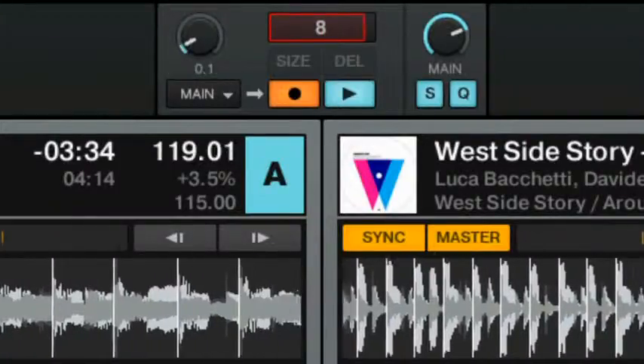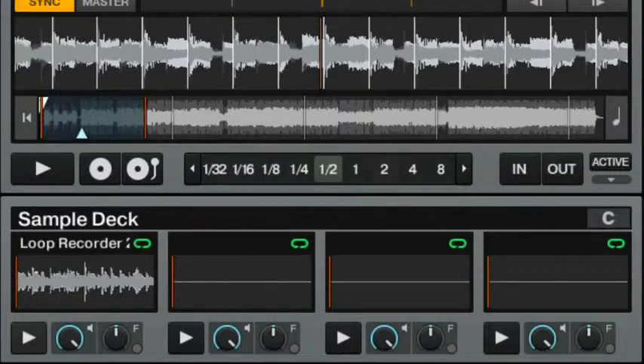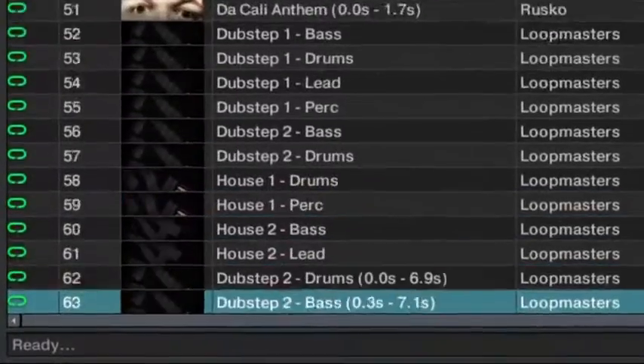The loop that was grabbed from the running track can be stored in the new Loop Library playlist, allowing you to build up your own custom loop library from your best loops to further shape your own sound.